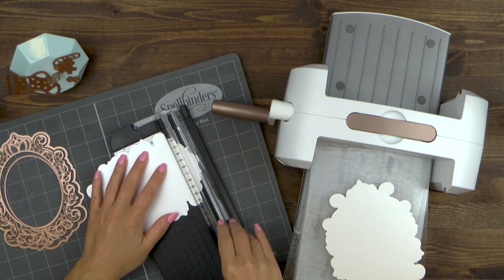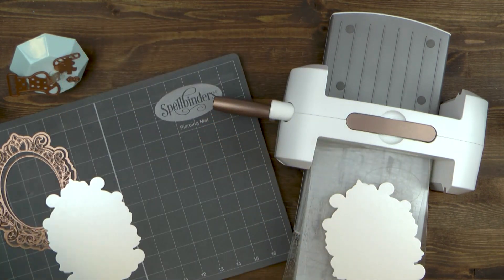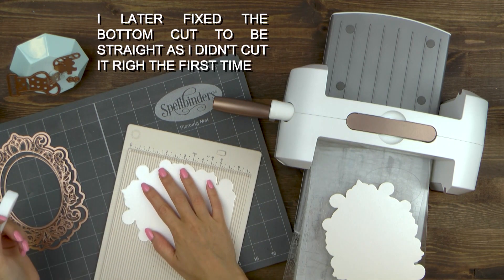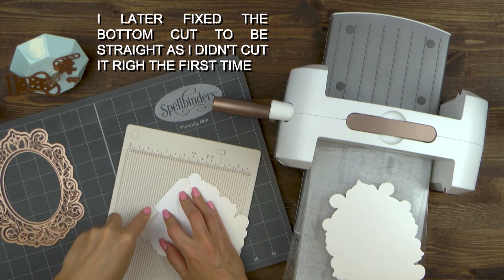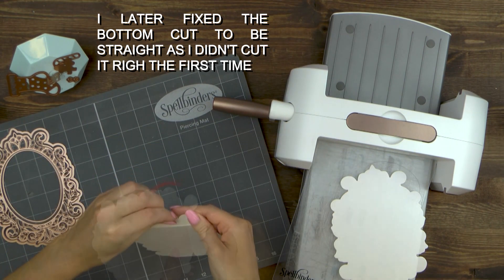Next, trim about a quarter inch off the bottom of one of the die cuts to create a flat edge. This will help our card base stand upright and will prevent it from falling to the side. Now score the same panel at about an inch at the top to create a hinge just like so. And now adhere the two die cuts together to create a card base.